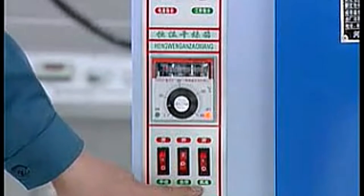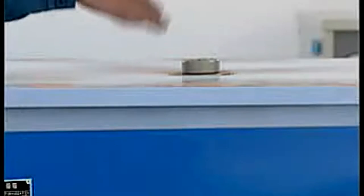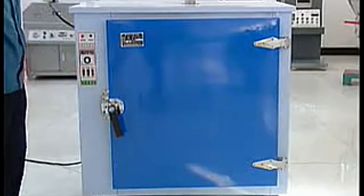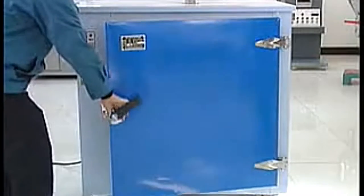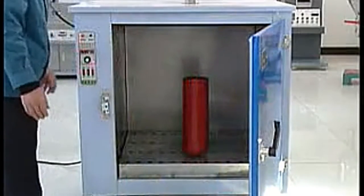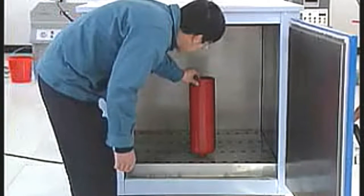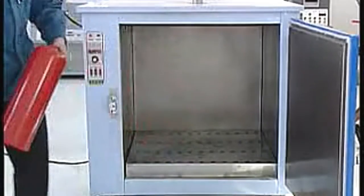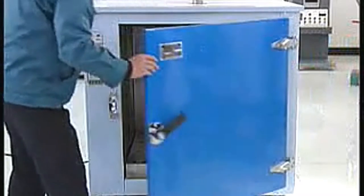Push the motor fan. There is vapor venting from the air outlet. Close the motor fan. Open the dry box. After waiting until the temperature is proper, take out the fire extinguisher. Close the door of the dry box.